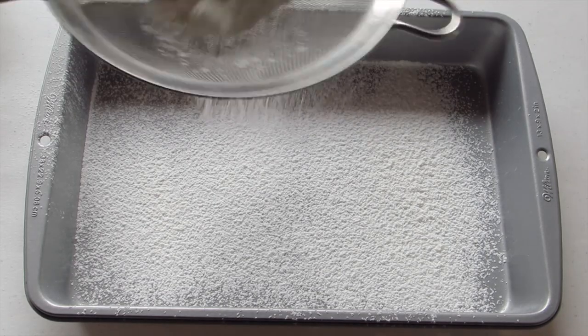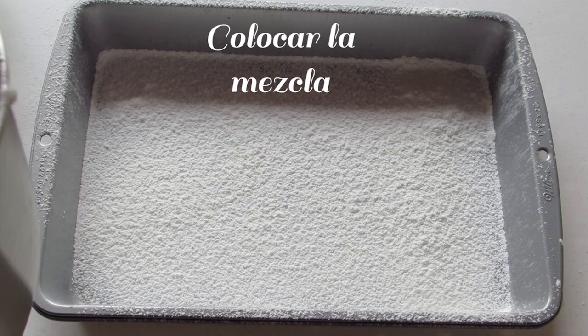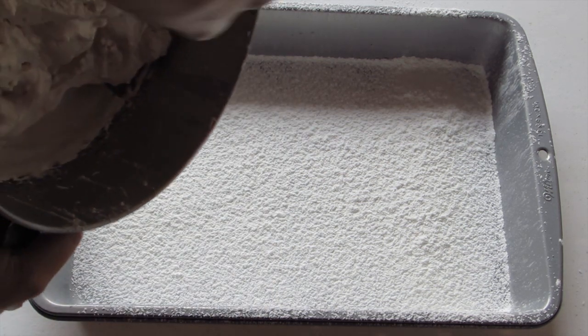Polvorear en el molde la mezcla de fécula de maíz y azúcar glas. En este molde vaciamos la mezcla de los malvaviscos.